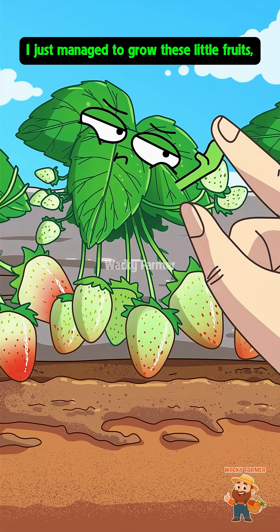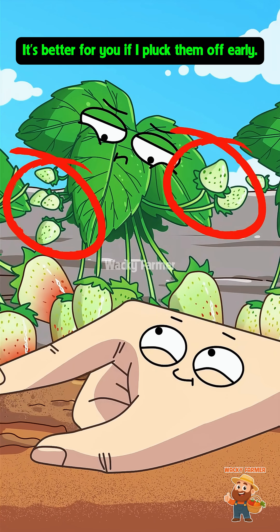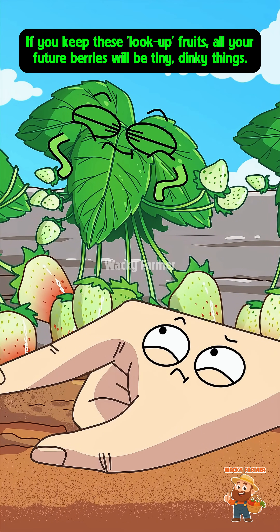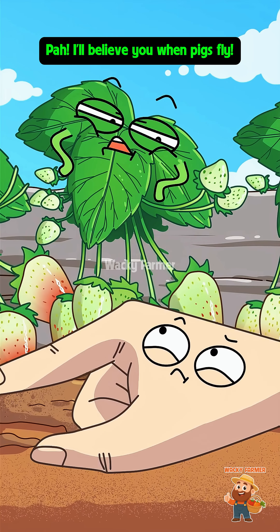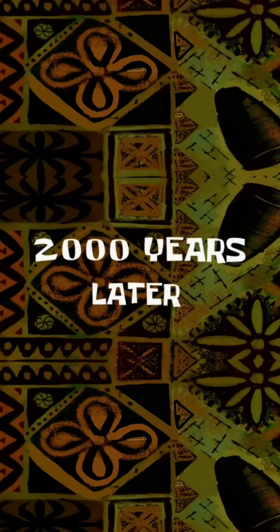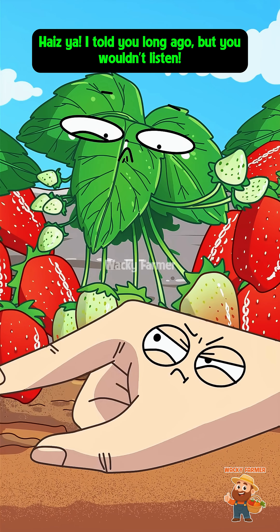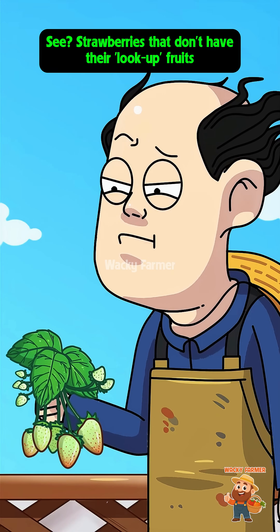What are you doing? I just managed to grow these little fruits and you're trying to snatch them! These misshapen fruits — it's better for you if I pluck them off early. You're tricking me! If you keep these malformed fruits, all your future berries will be tiny little things. If I don't pluck them, they'll steal your nutrients and you won't be able to grow big good fruits. Fine, do whatever you want! Two thousand years later — why are all my strawberries so small? I told you long ago, but you wouldn't listen! Stubborn head — strawberries that don't have their malformed fruits removed just don't grow well.